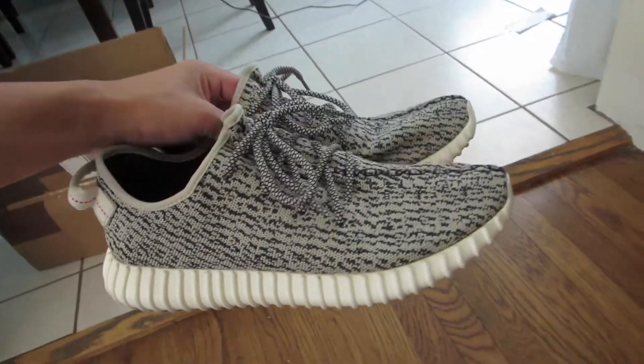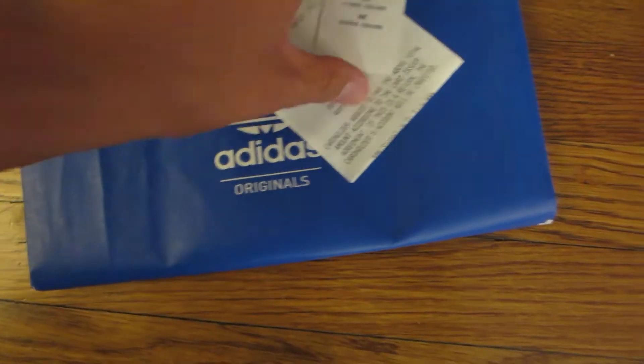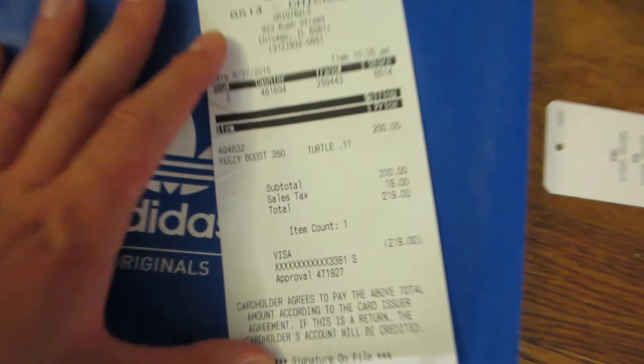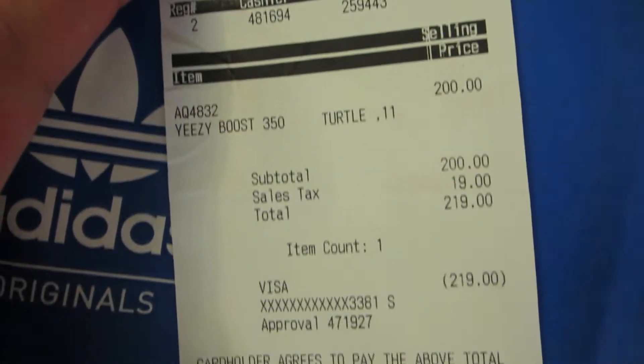I'm looking forward to putting these on and seeing how they go. It even came with the original bag, the tag, and the receipt. I guess it's from Adidas Chicago. Looks good.